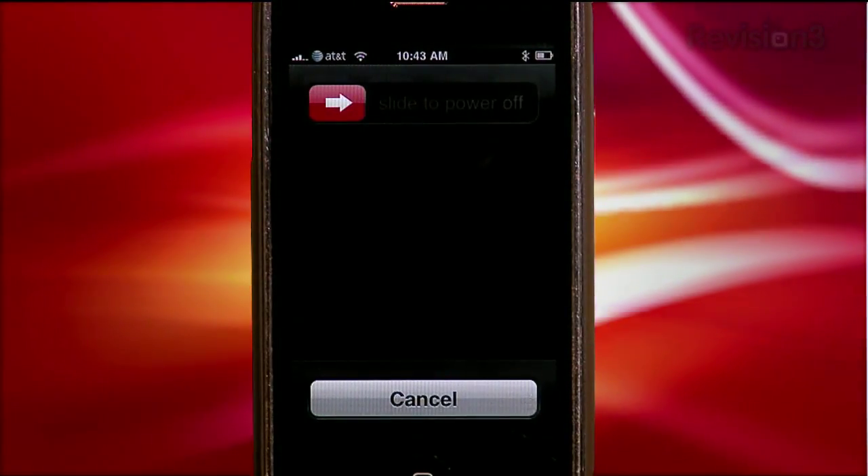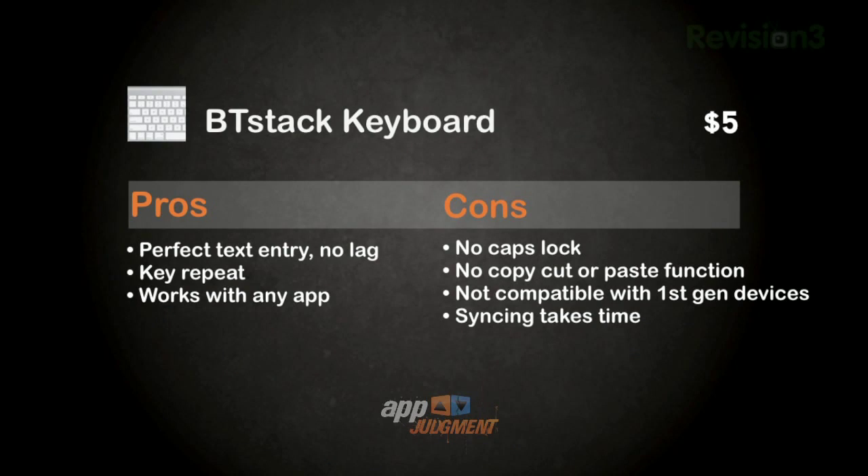That's going to take care of any issues — it happened to me. The feel is perfect, there's no lag in text entry, key repeat works great, and it works inside any application. Keep in mind that as of this version, cap lock doesn't work, there's no copy, cut or paste, and BT Stack doesn't work on the first generation iPhone and iPod Touch for some unknown reason. But they're working on it.